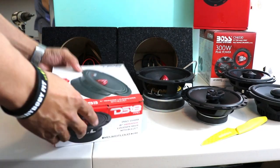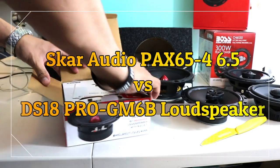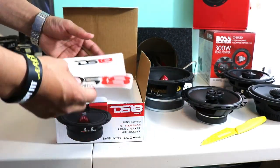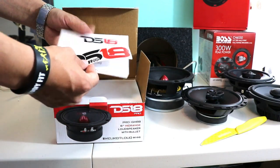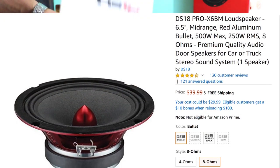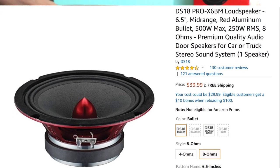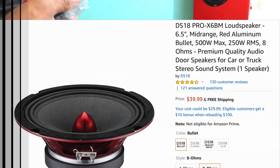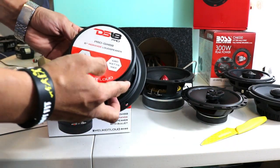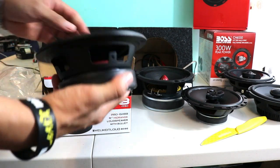Next up is DS-18, a new company. These speakers sell individually — one piece — if you need two. For example, the Pioneers come with two pieces. They include nice stickers and speaker protection. This is a mid-bass, mid-range speaker with a huge magnet. It's 480 watts, 8 ohm, 1.5 voice coil.